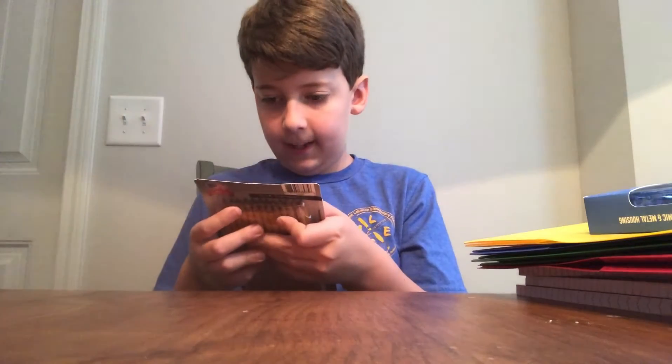Now here is a 24-pack of normal pencils that are already sharpened.